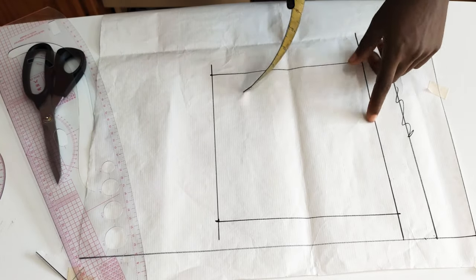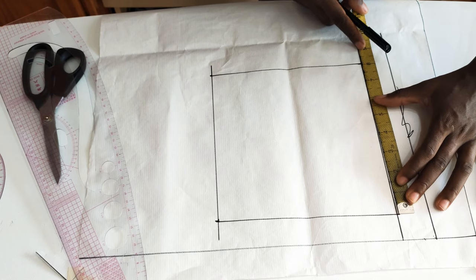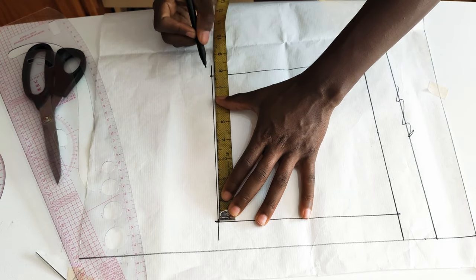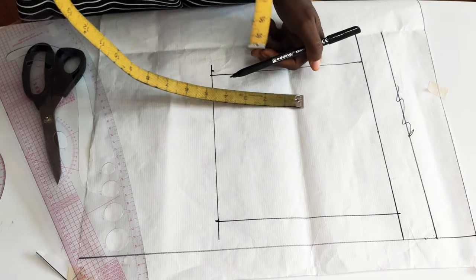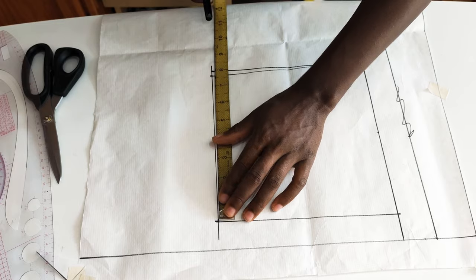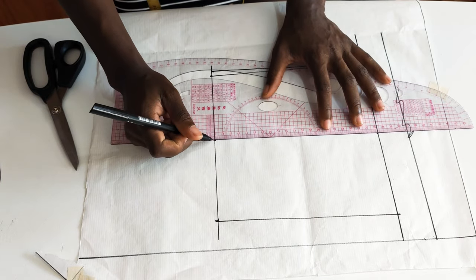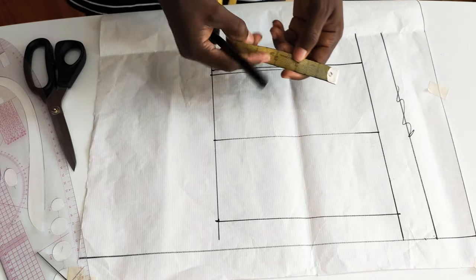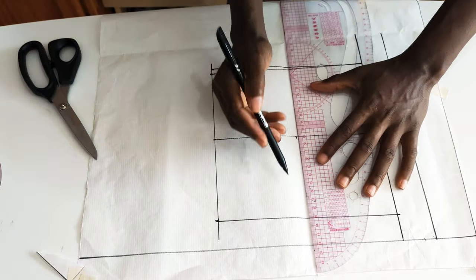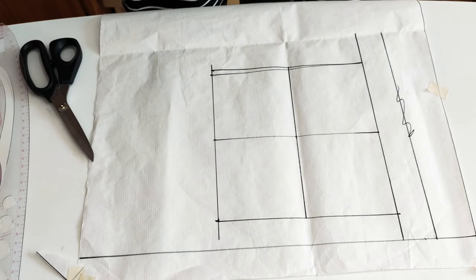Now the next thing we need to do is divide this eight inches by two, which gives us four inches — that's the center point. I'm rechecking and I notice one side wasn't quite eight inches, so I go ahead and remeasure from here to here — eight inches — and mark it, then connect it with a straight line. Then I come here and measure four inches, which is the center of the eight, and connect that center line.